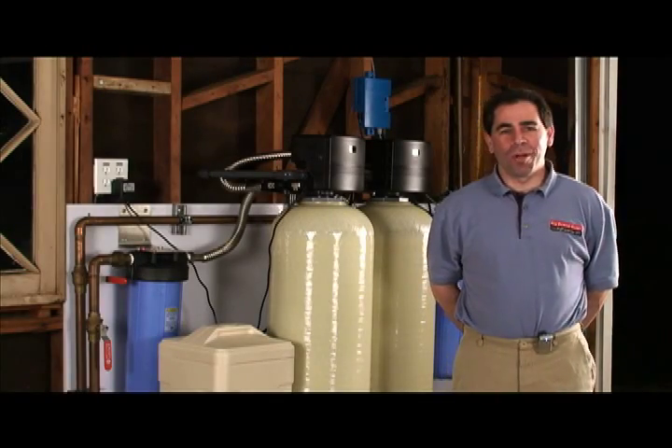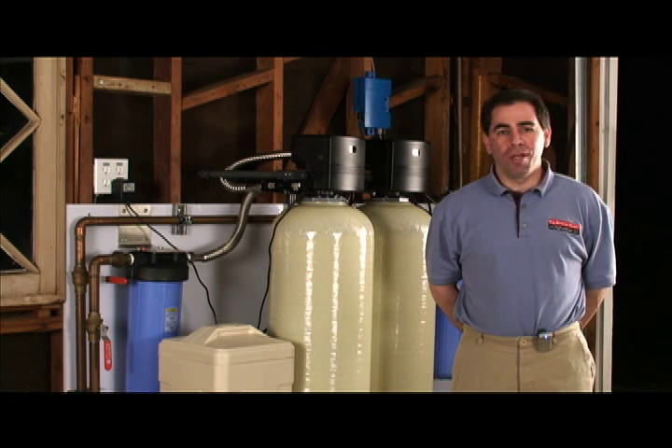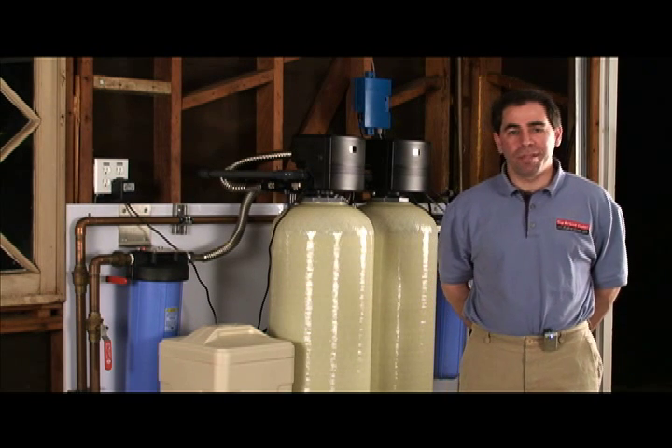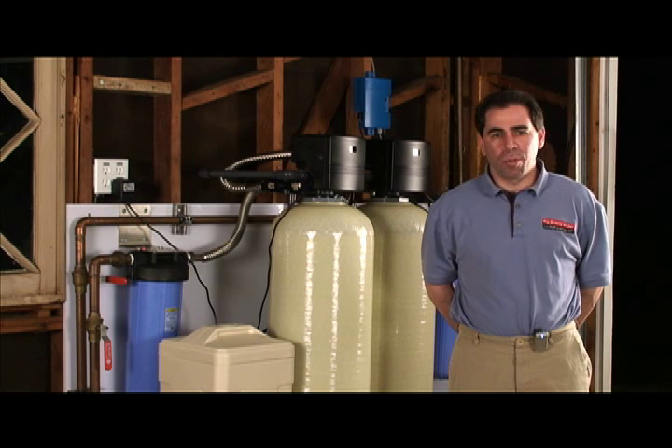Hi, I'm Dan Salzberg from Big Brand Water. Welcome to this video, Introduction to Whole House Water Treatment. In this video, I'm going to teach you the fundamentals of whole house water treatment. This applies primarily to municipal city water supplies that are chlorinated. We consider this water to be potable, meaning it meets EPA standards. I'm going to go to the system for a quick introduction, and then I'll go through each component in more detail.